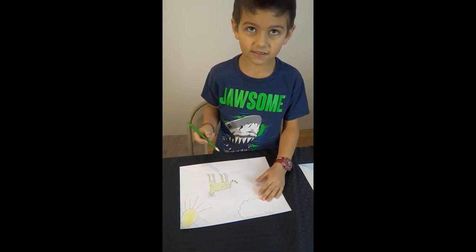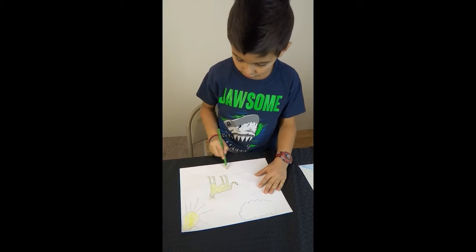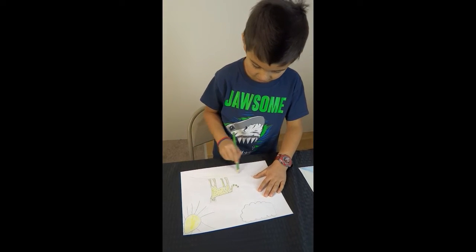I just need to tell you that when you're drawing, you're just drawing in one direction.